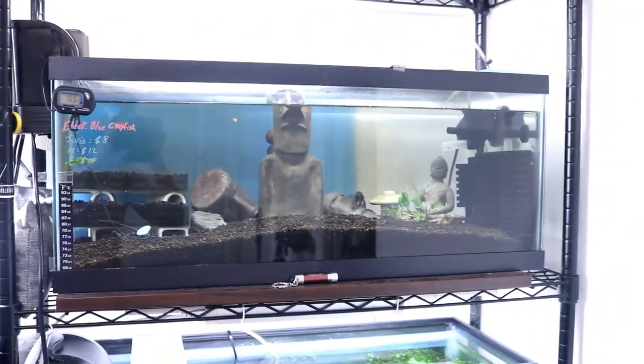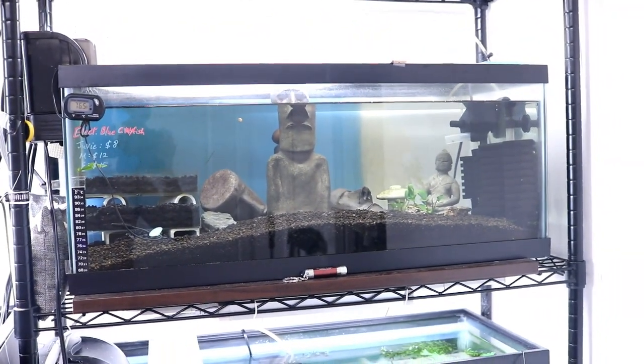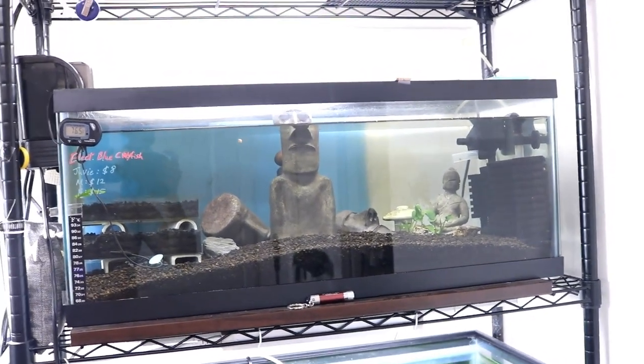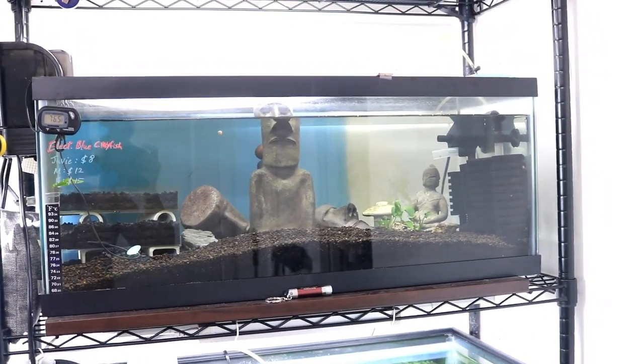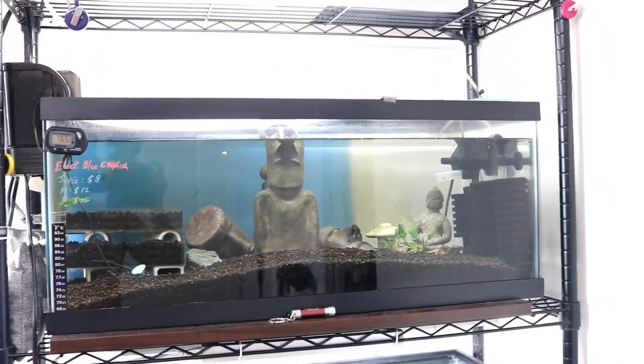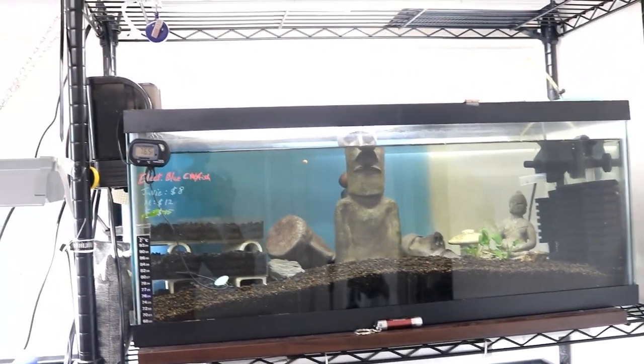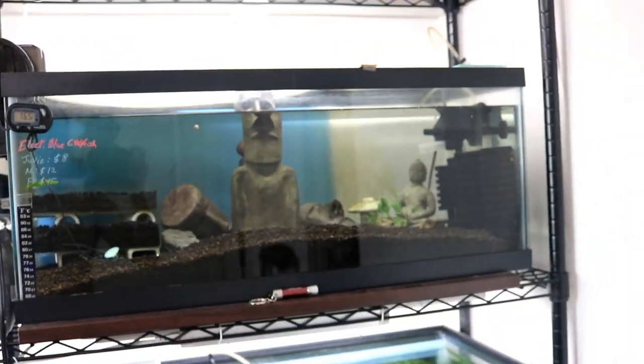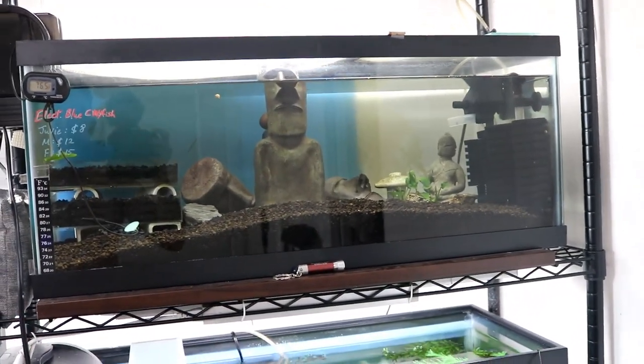This isn't exactly the ideal setup for baby crayfish — I had multiple different crayfishes in here. I'm going to separate them and put them in a breeding container so I can have the water filtering without them getting sucked into the hang-on-back filter, because they will get sucked in if you just let them loose like that.